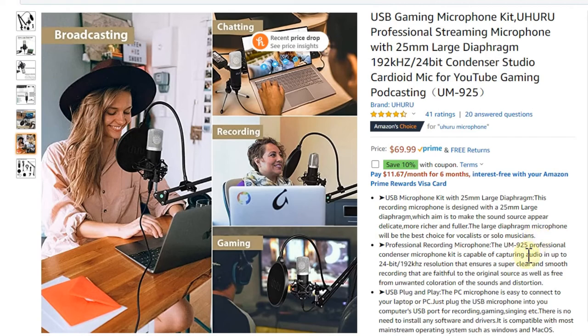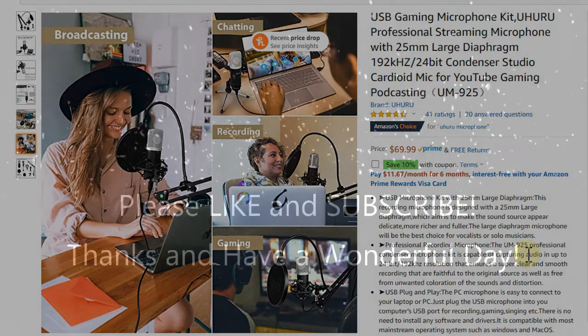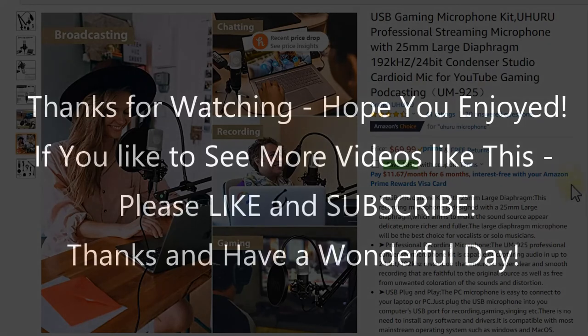That's it for now. I hope I've been able to help you a little bit with this video. If you have any questions or comments, just write in the comment section below — I'm always happy to talk. If you like the video, give me a thumbs up, subscribe to my channel, thanks for watching, and see you next time.